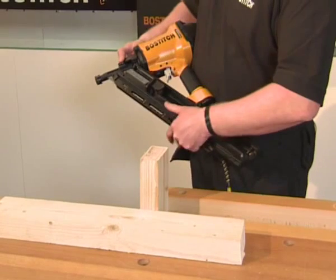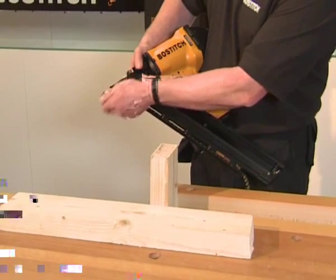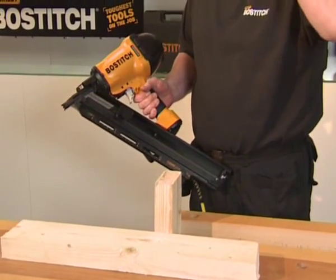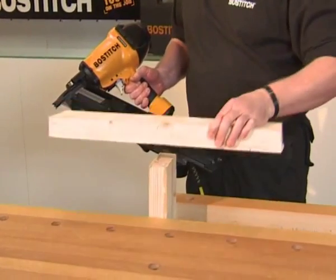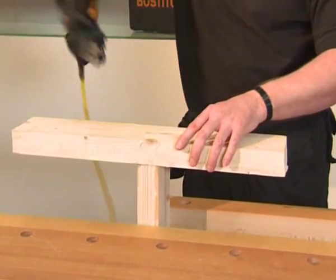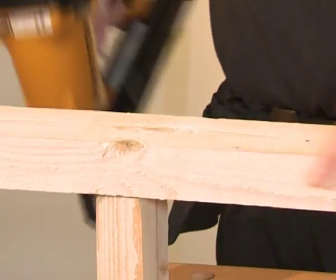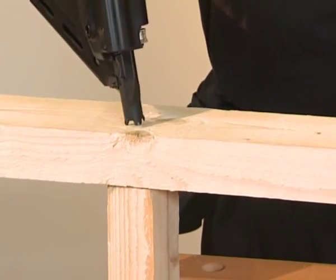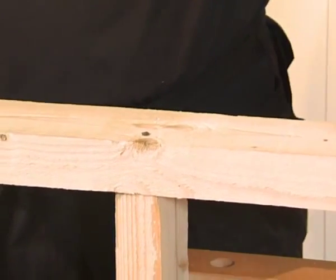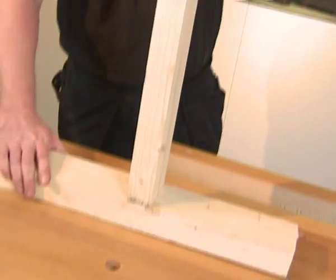Now let's see it in action. First of all, push it up into full power. Remove the no-mar tip. Always use your safety glasses. Place the material in the correct position, and then simply squeeze the trigger. And as you can see — solid. A perfect tool for framing.